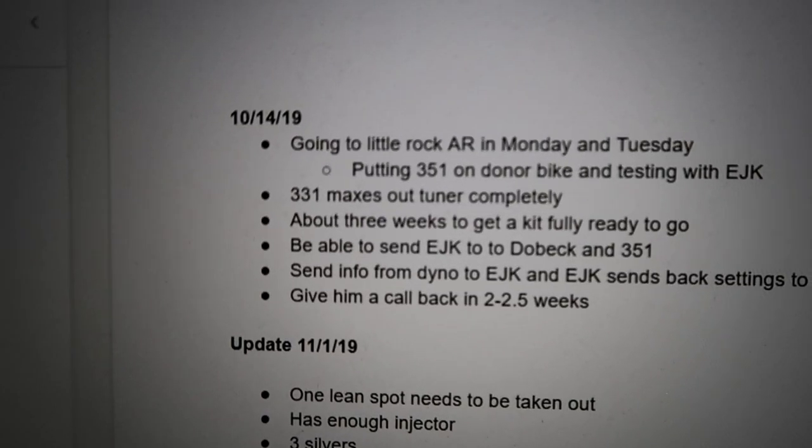I know you guys have a lot of questions about this 351 kit. Of course I just got the kit, so I will be learning some new things as I install it. I figured this out about a month and a half ago and talked to Bill Blue himself — he said that he was developing a kit. As you can see right here, October 14th is when I first spoke to him. I was going to meet up with somebody, put the 351 on the bike, and get to tuning with the EJK.